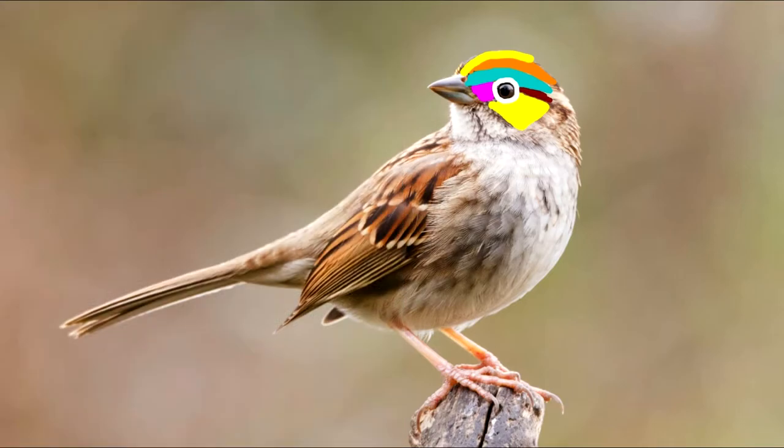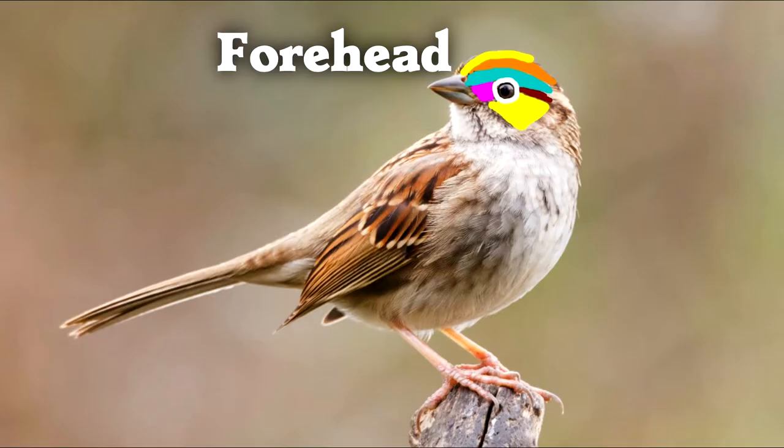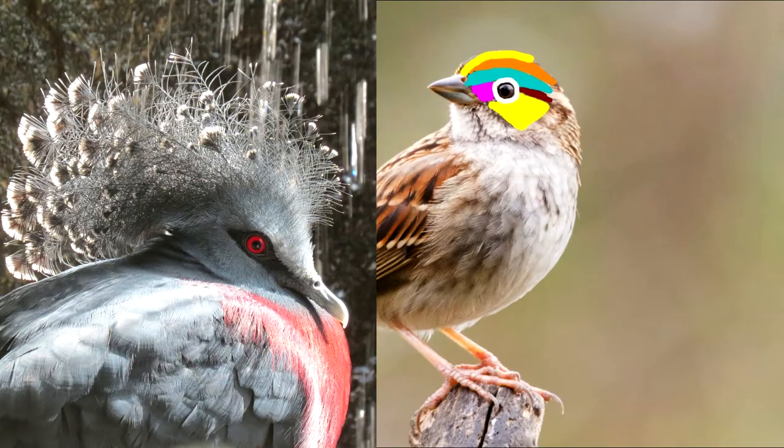That's another thing you can look for when you're identifying birds. The front of the crown is called the forehead, and some birds have a crest of feathers sticking out the top, like this pigeon.